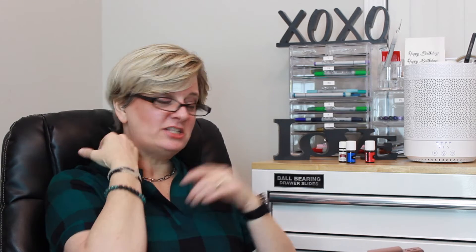PanAway is awesome, y'all. When I have a catch in my neck, I just take PanAway and put it on my neck and rub it in really good, and it gives you this little tingling, cooling feeling right there.